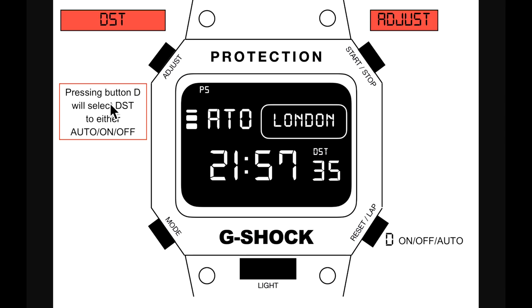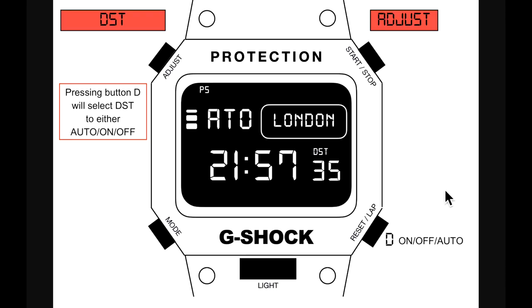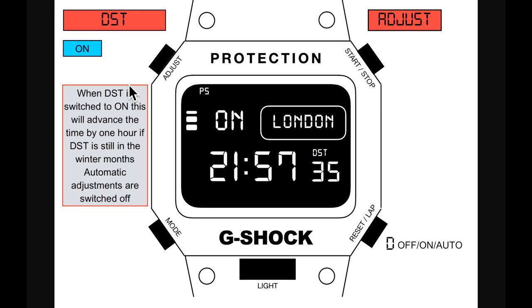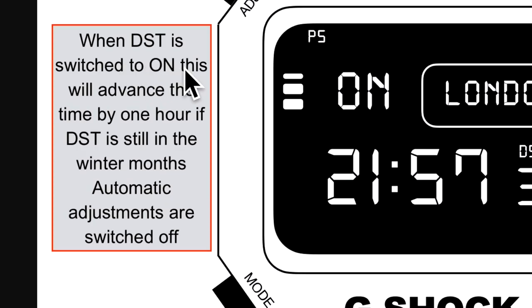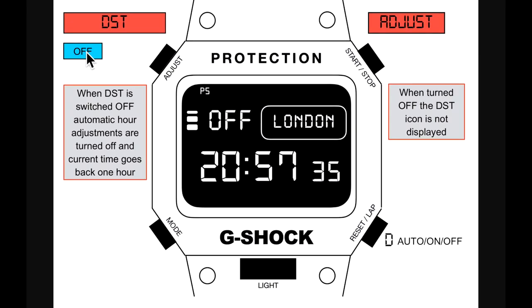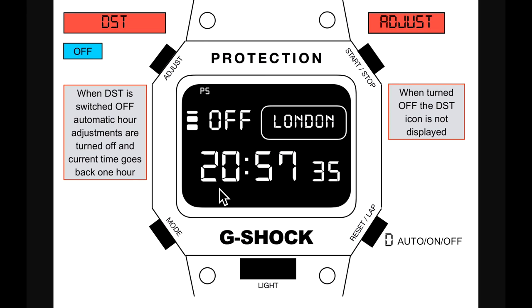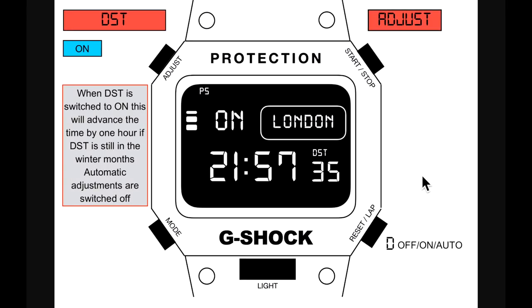Pressing button D cycles through daylight saving time options: auto, on, or off. With DST on, the time advances by one hour; automatic adjustments are switched off so it's permanently on with no adjustments. With DST off, automatic hour adjustments are turned off and the current time goes back one hour — you can see it going from 20:00 to 21:00 hours in the example.